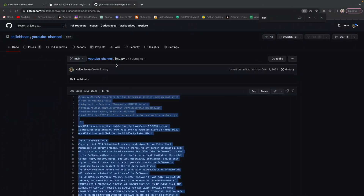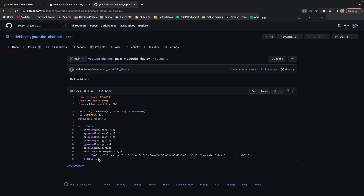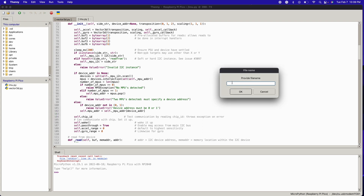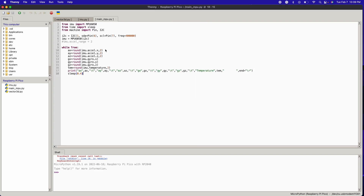The last thing you need is the actual sample code — main_mpu.py from my GitHub page, which I'll link in the description below. Create a new file, name it main_mpu.py, and copy the contents in. If you did everything correctly, we should start getting sensor values.